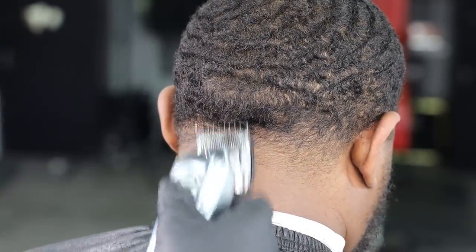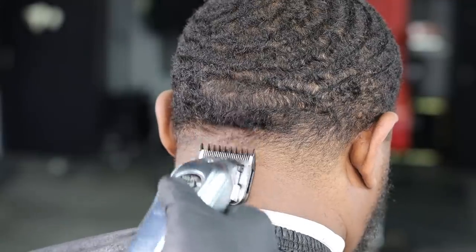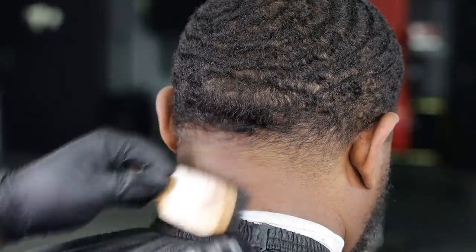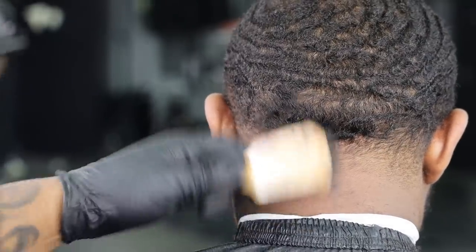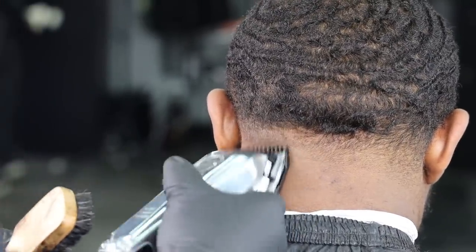Enjoyin' doin' what I'm doin' and just, you know, reaping the benefits of all of the education that I've put forth into the game. This is like nature to me now.